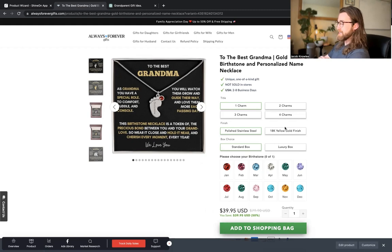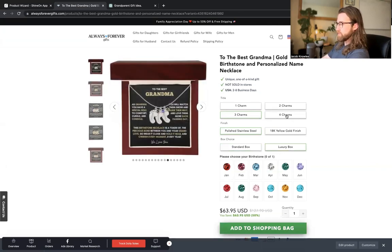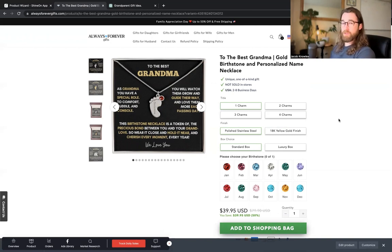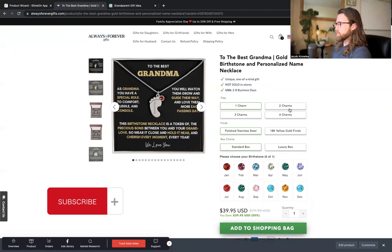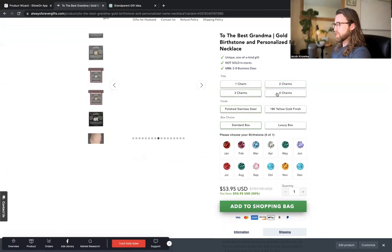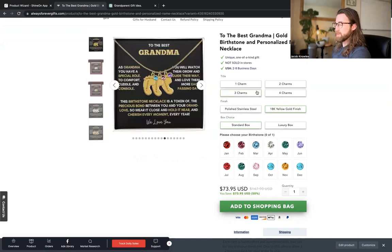You'll notice the product page is actually customized on Shine On — I can select two charms, three charms, and it changes over here to reflect that. I can choose the luxury box and it will change to reflect that as well. You can add up to four charms, choose between yellow gold and stainless steel, standard box or luxury box, and pick each of the birthstones. This is an evergreen product that would do really well, especially around Christmas, or just as a product that lives in your Etsy or Amazon store. The great thing is it does reflect in real time on the left depending on how many charms you pick, the gold finish you choose, and the luxury box option, giving customers a better shopping experience overall.